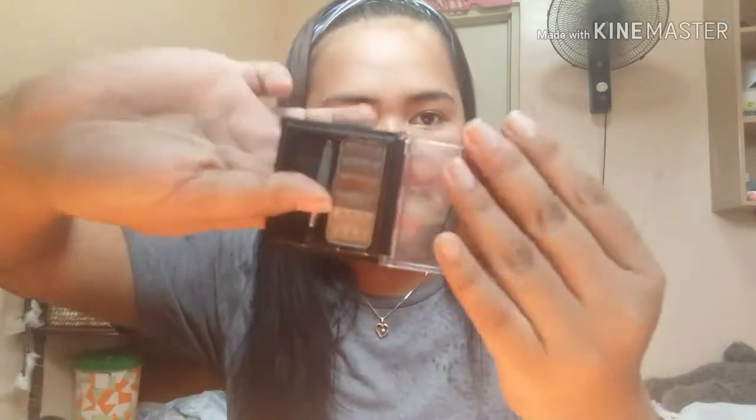I'm using this blush. I don't use the lip tint for the cheeks. Next, it's the kikay kit. It's brown. I don't use it for the cheeks.